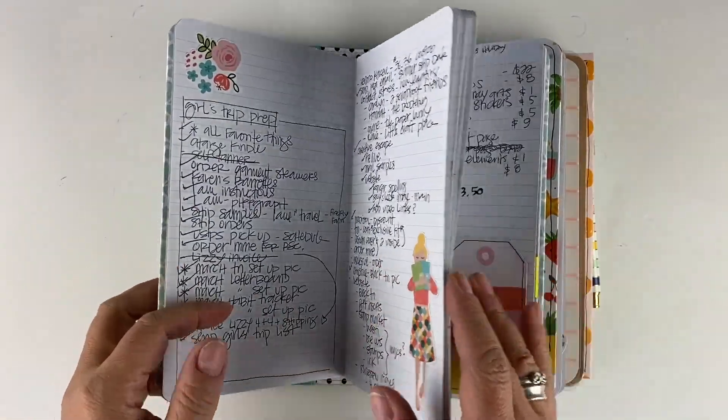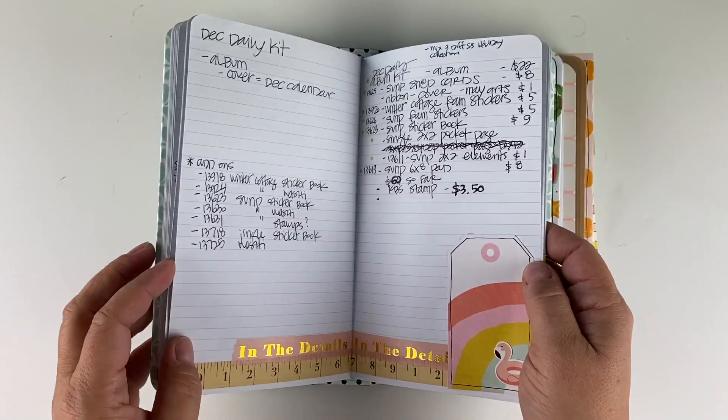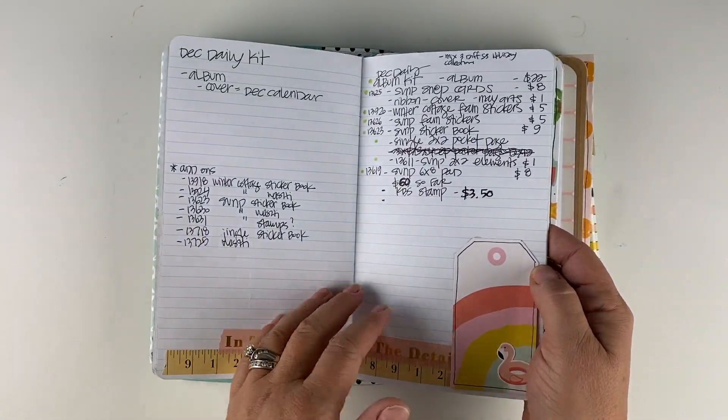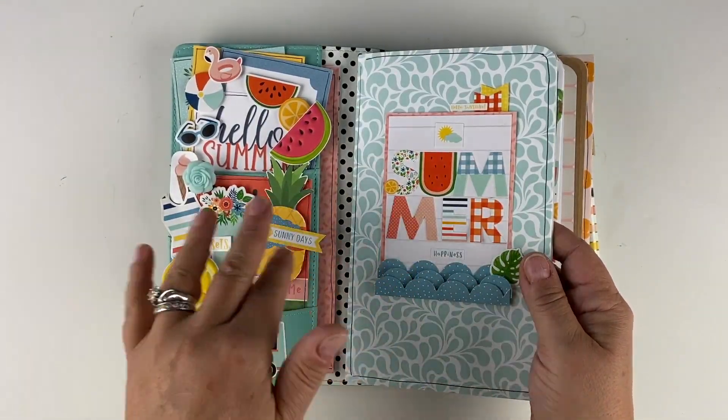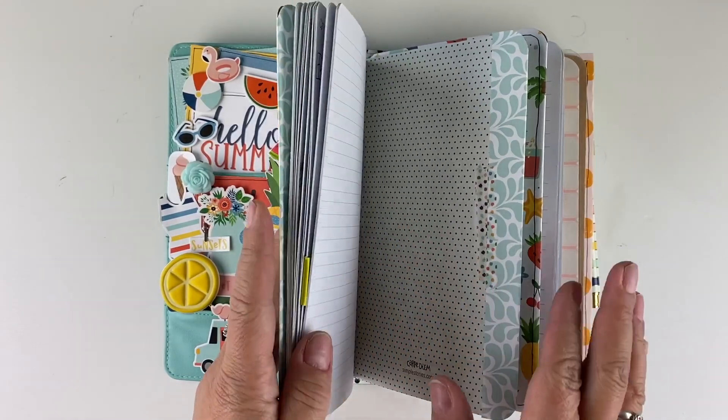My first insert is kind of my ongoing generic to-do list — different projects, different ideas, and different things like that. That one is usually always the very first insert that I have in my traveler's notebook every month, so I can kind of keep everything together.